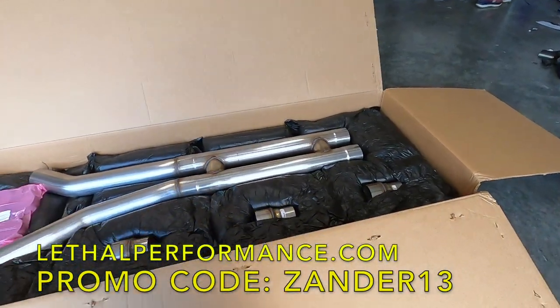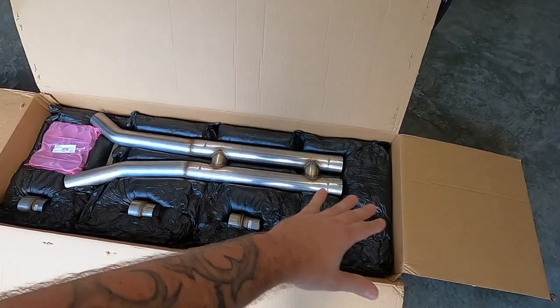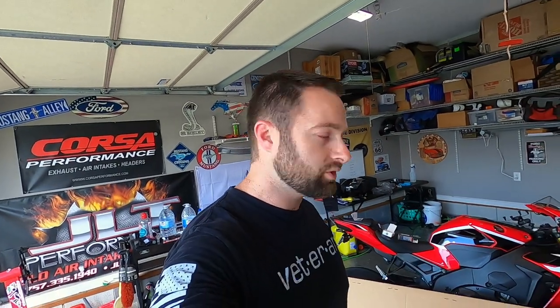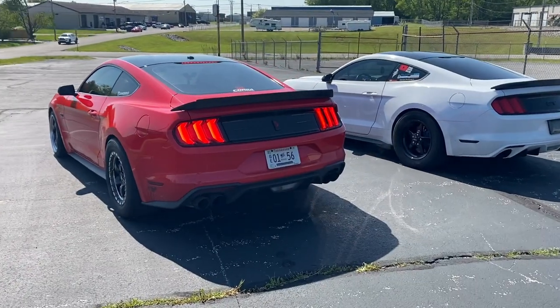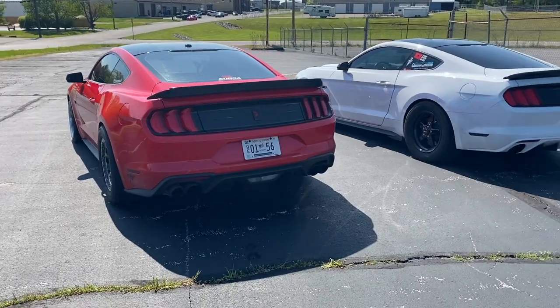A lot of people actually like the deeper sound that you get from an H-pipe. Well, Lethal Performance beat me to the punch - this has been a product in development for a long time. Really cool to see that this finally came into development. This is a Lethal Performance exclusive. On my car I run the full Corsa system with active exhaust and it sounds beautiful, especially with the turbo car - it's absolutely magical. I'm very excited to compare and eventually do dyno back-to-back results of a double X versus a double H, especially on a turbo car because they're sensitive to back pressure.